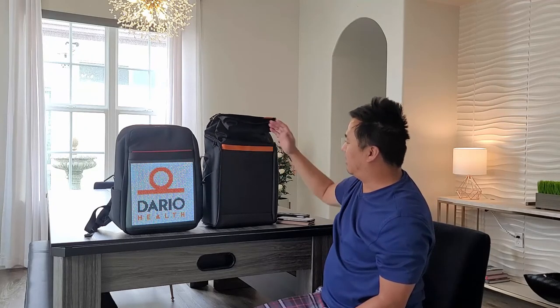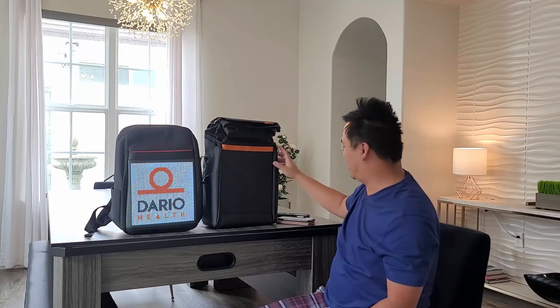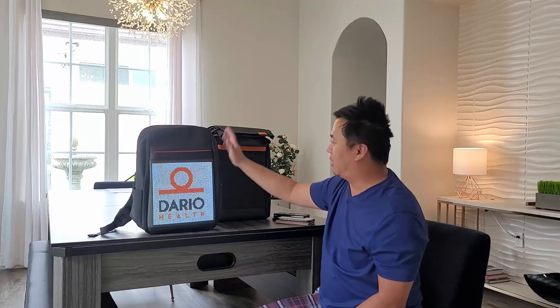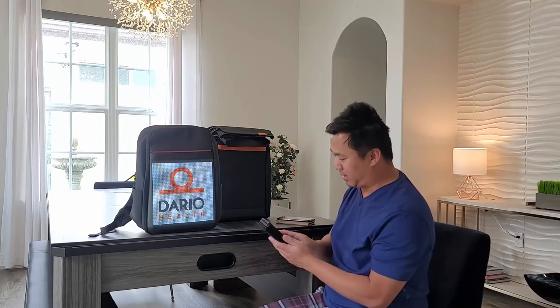But at the end of the day, this bag didn't work. It got stuck on that one screen and I couldn't get it to turn on and connect to my phone. So I would certainly recommend the one on the left-hand side.